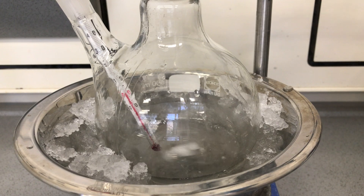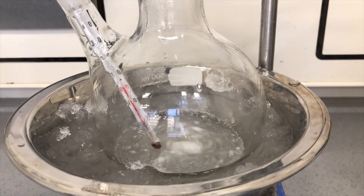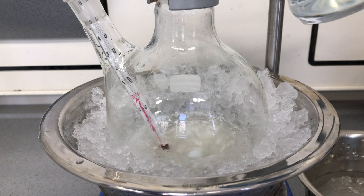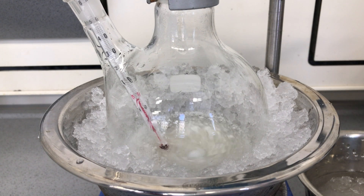The benzoic acid was very slowly added while keeping the temperature below 5 degrees C. The benzoic acid won't dissolve completely into the sulfuric acid, but we ended up with a nice suspension of benzoic acid.